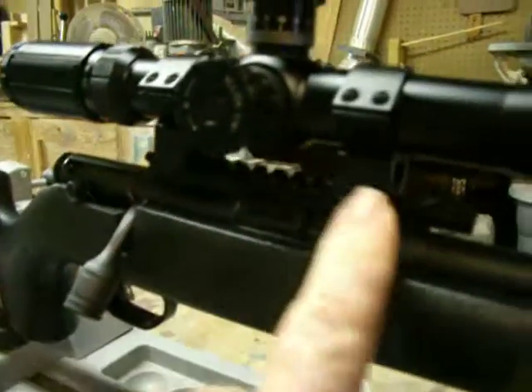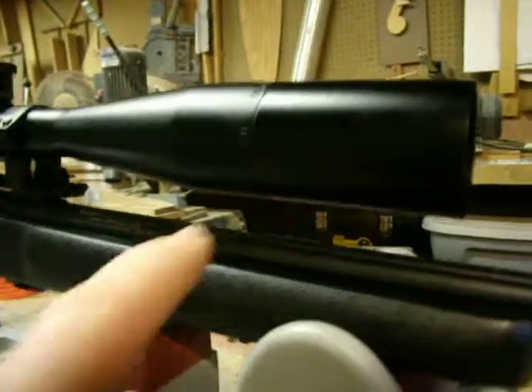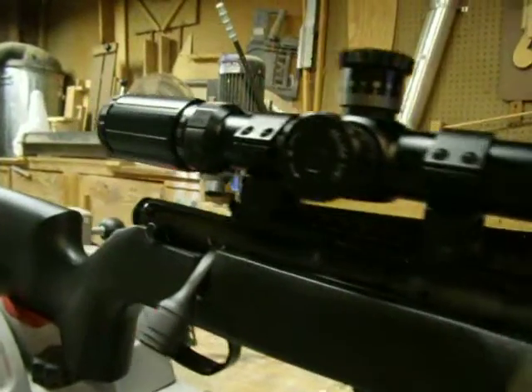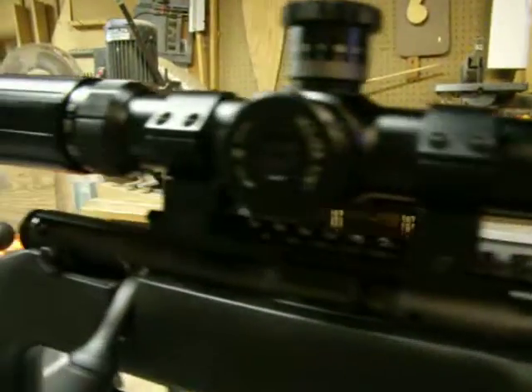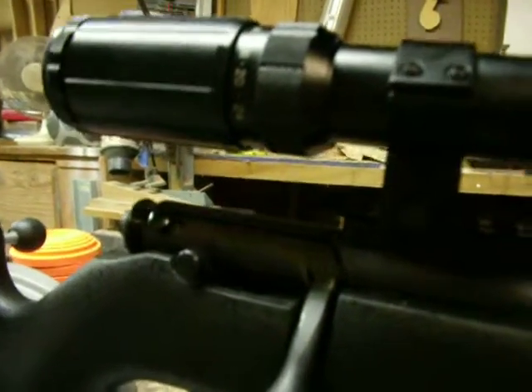It also comes with these 30 millimeter tubes. I believe they're .625 height, which is the high rings. I think I'm going to keep them because so far, with those high rings, I've had no problems being dead on with this scope. I kind of hate to change something that's working.